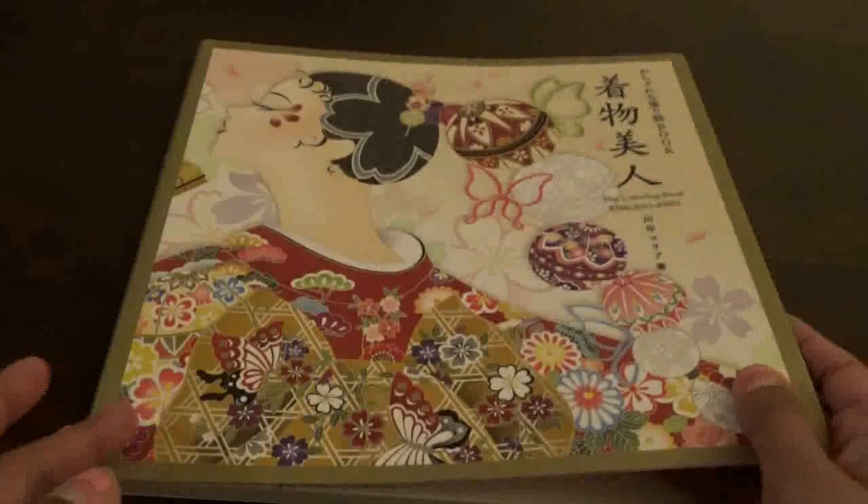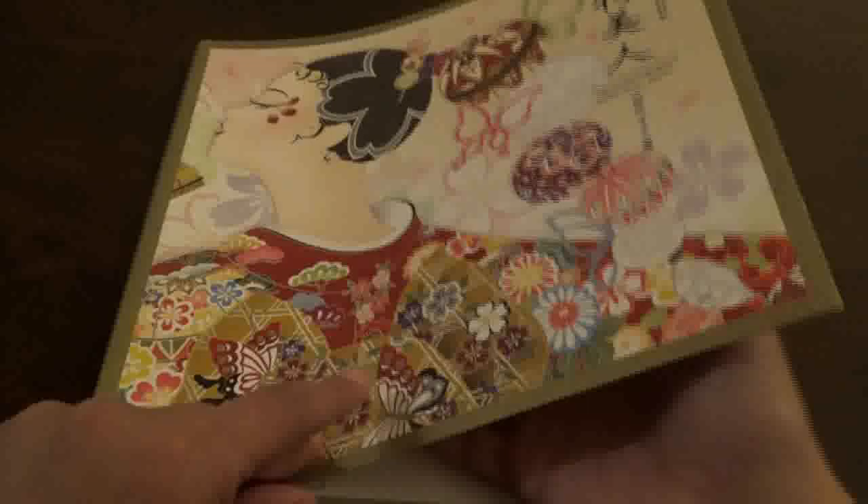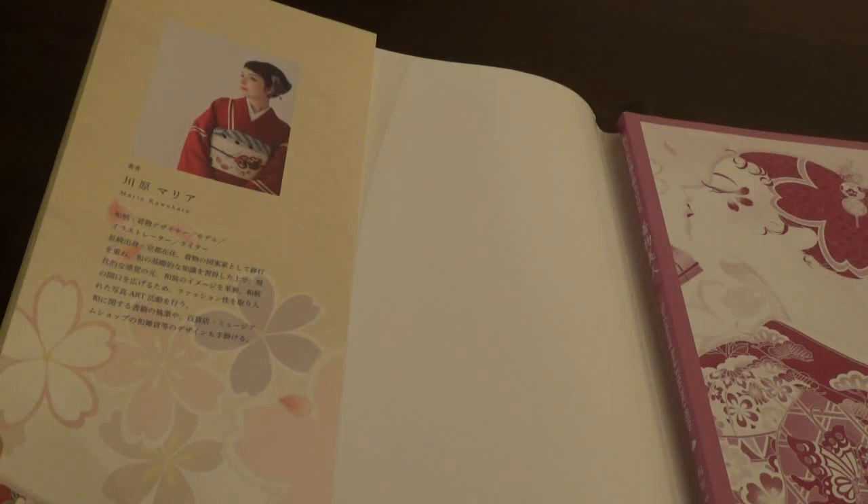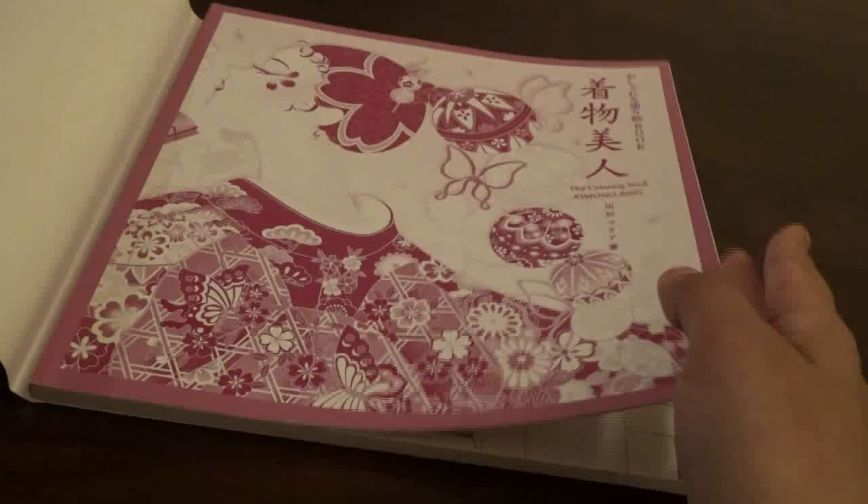The first thing you notice is the beautiful color. Then we take off the cover — this is, I believe, the artist, Maria Kawahara. Then you see the beautiful pink in the book. That's what the book looks like without the cover on it.